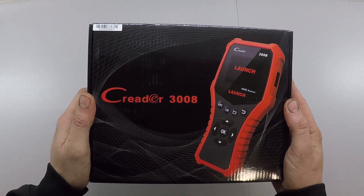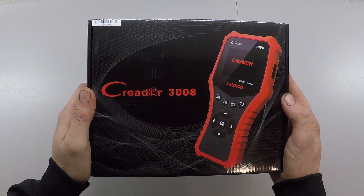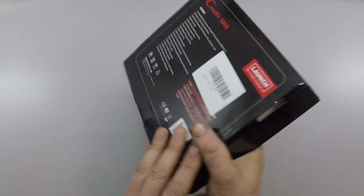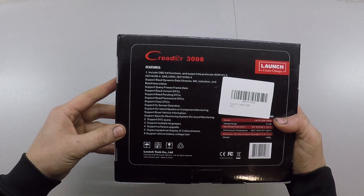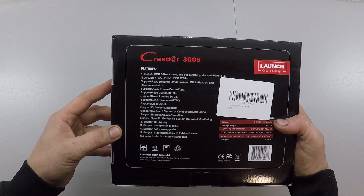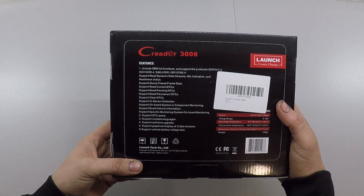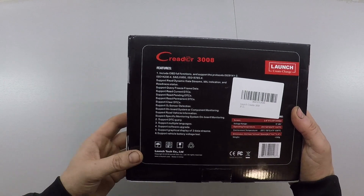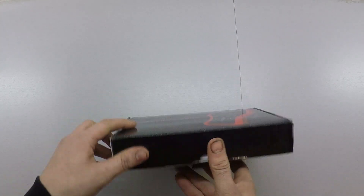Rather than just keep it to myself, I decided I'm going to make a video for you guys. We're going to do an unboxing, take a look at some of the features, and do a full review. I've taken it out of the box it came in from Amazon. Looking at the box, it's got similar functions to the C Reader 3001, but the 3008 has a 2.8-inch color TFT screen with 320 by 240 pixel resolution. It weighs about 12 ounces. It can also print data, and it's got some quick buttons. But rather than look at the box, let's open it up.